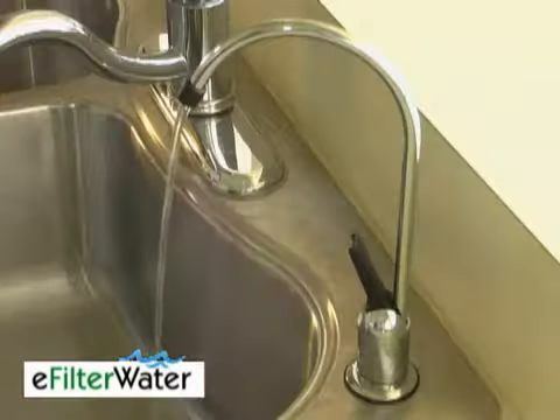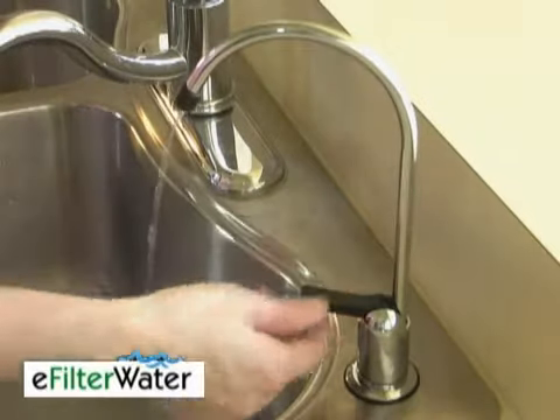This keeps the filter more sanitary than other systems. I also like this system because it fits conveniently under my sink and has a nice looking faucet, so my counter is clean.